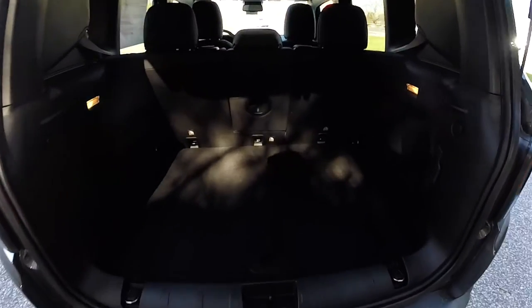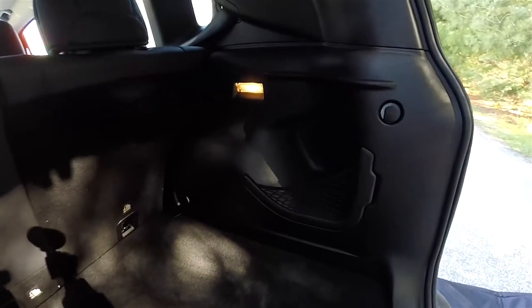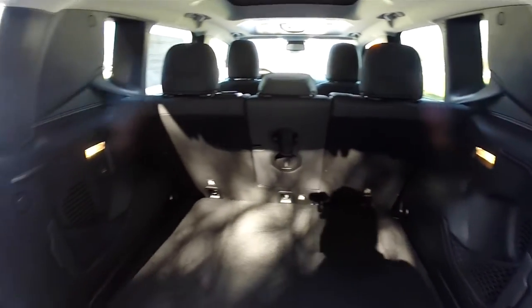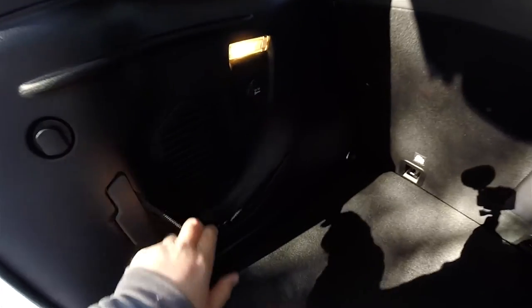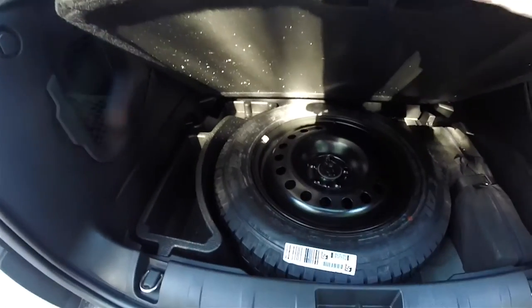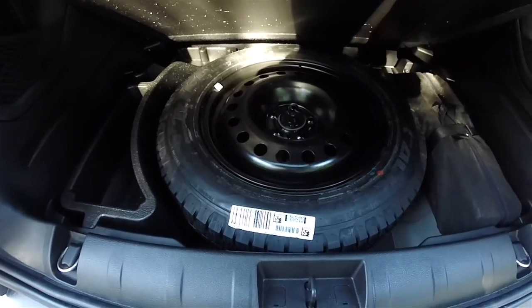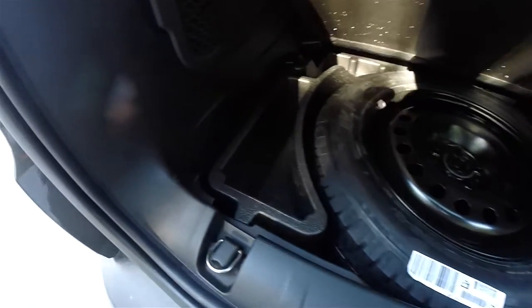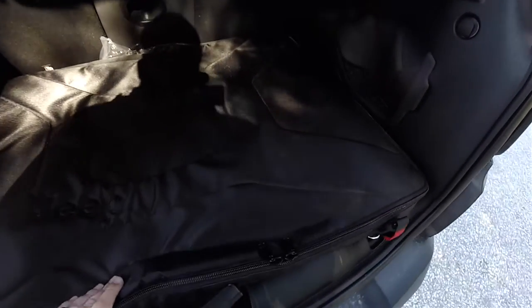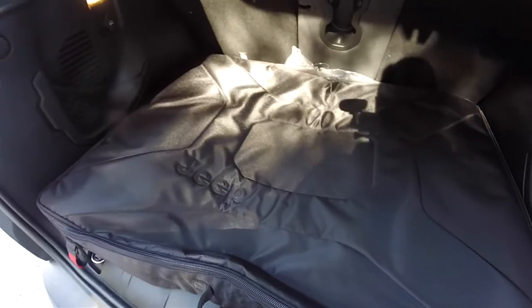Taking a look at the luggage area — it is very nice and spacious, with a couple of cargo nets, and it is illuminated. There's also a 12-volt power point. Underneath the floor mat you have your full-size spare tire with jack and tools and a small amount of compartmentalized storage. Also stored in the luggage area is the large bag for the MySky removable panels.